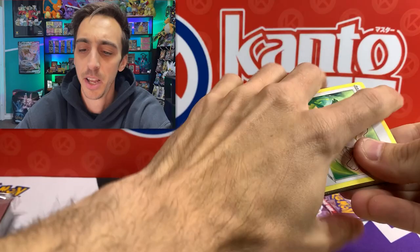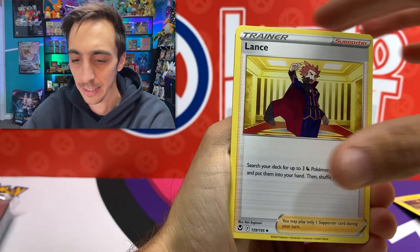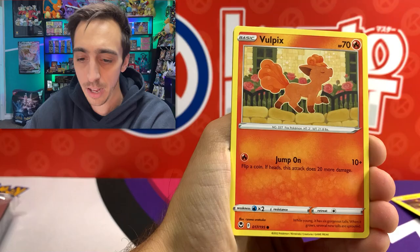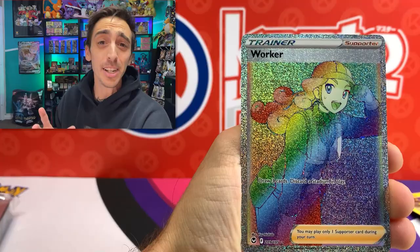I have a feeling there's at least something else hiding in here. Another code for you and four to the front. V-Star Energy, Klang, Archen, Lance, Smeargle, Ferroseed, Fletchling, Snorunt, Vulpix, Rotom for the reverse - hiding the rainbow rare Worker! No way - is that two secret rares in one ETB? Two secret rares in one ETB! I don't think that's ever happened to me before.